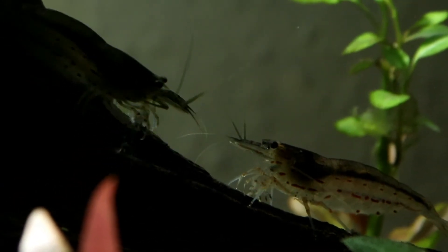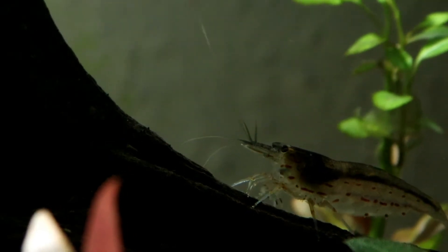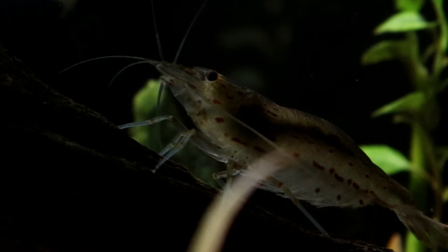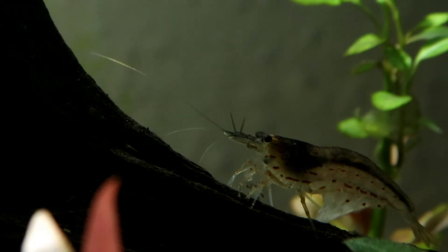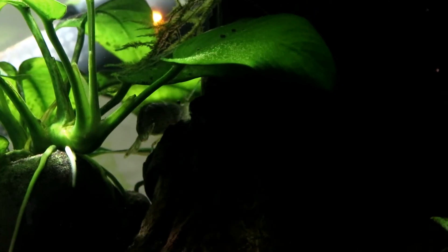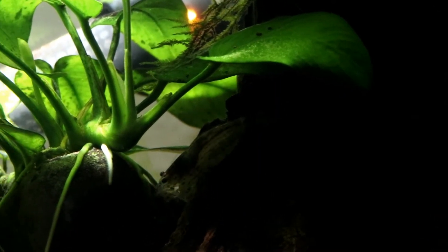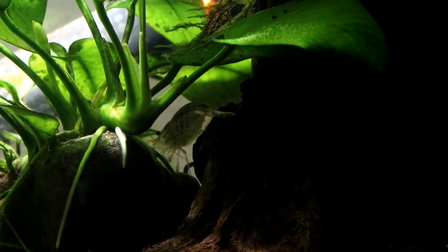Now you might be thinking this would be easily solved if you just kept one Amano in your tank — that way they've got no one to be dominant over. But they are kind of sociable; they're not super sociable, it's not like a school or anything, but they are more confident when they've got other shrimp around them. When they're alone they tend to hide quite a lot and only come out when the lights are off. So ideally you want to look at keeping them in a group of three or more in a tank that is at least 30 litres, preferably with a slightly soft pH and an even balance of males to females if at all possible.